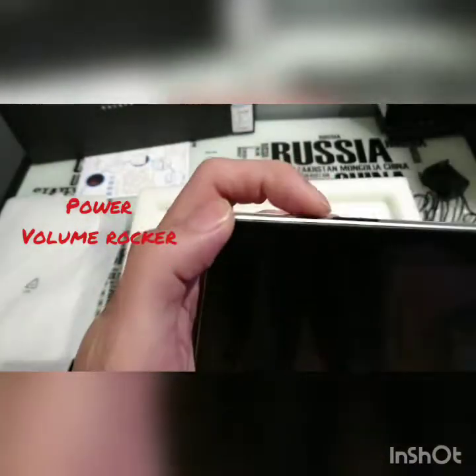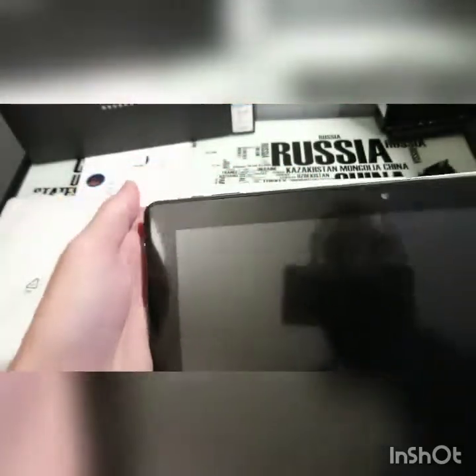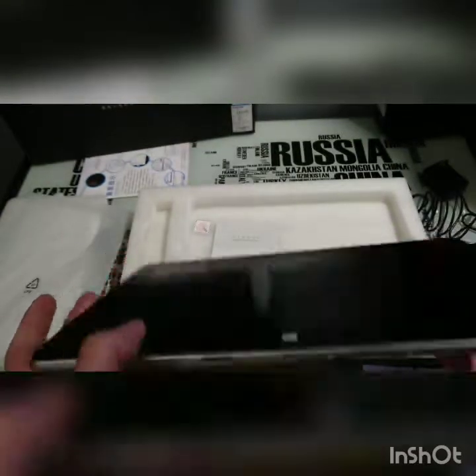And the power and volume rockers — plastic-y, they stick out a bit. Speaker, SD card slot, and your headphone jack. So that's the tablet.